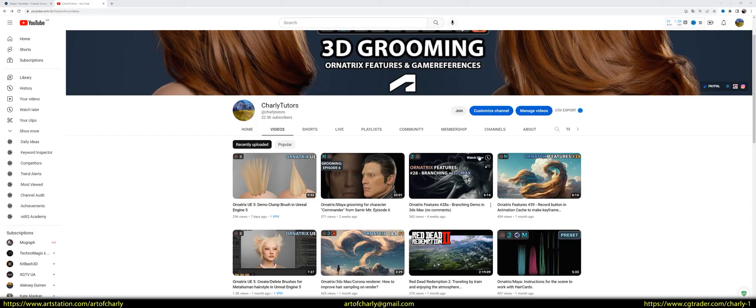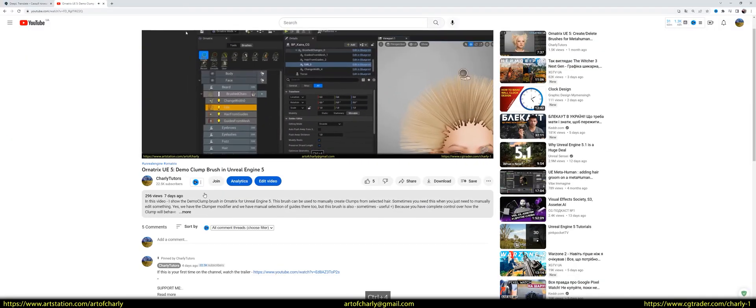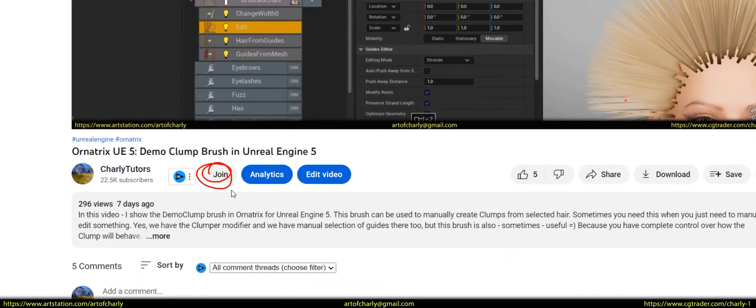Just a reminder that you can become a channel sponsor and get a voiceover in another language, a collection of my references, and a 100% discount on all my assets. Just click the join button to do it.